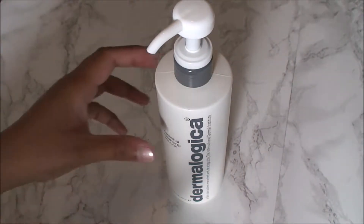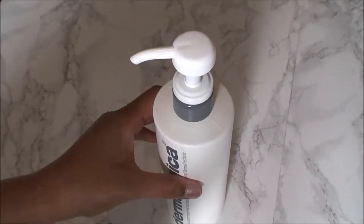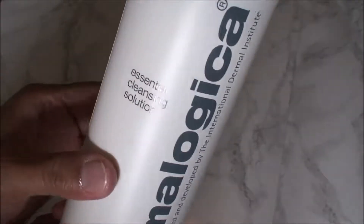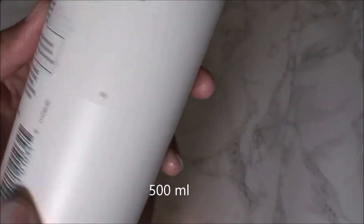As you can see, this is a pump bottle. It is a plastic bottle. The color is white and the writing is gray. This is 50 ml. After opening it, you can use it for 12 months. Made in the USA.